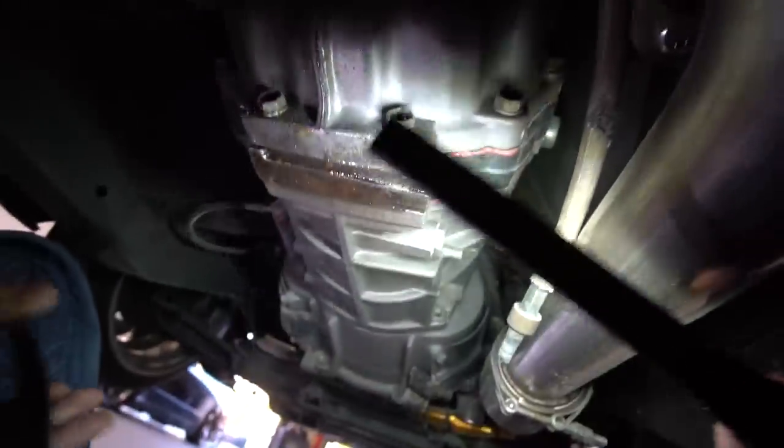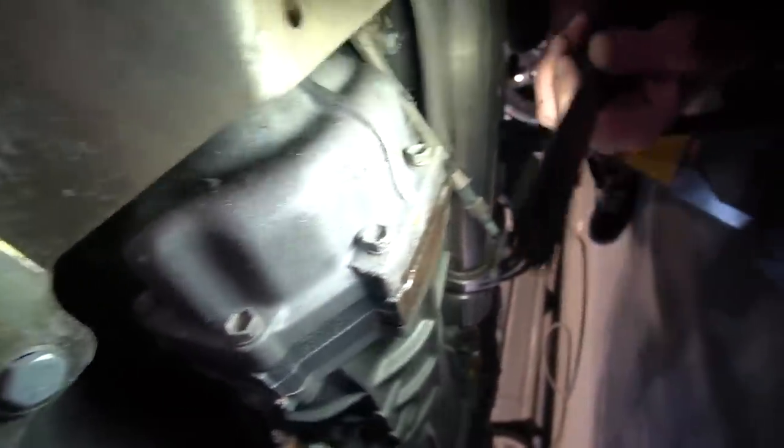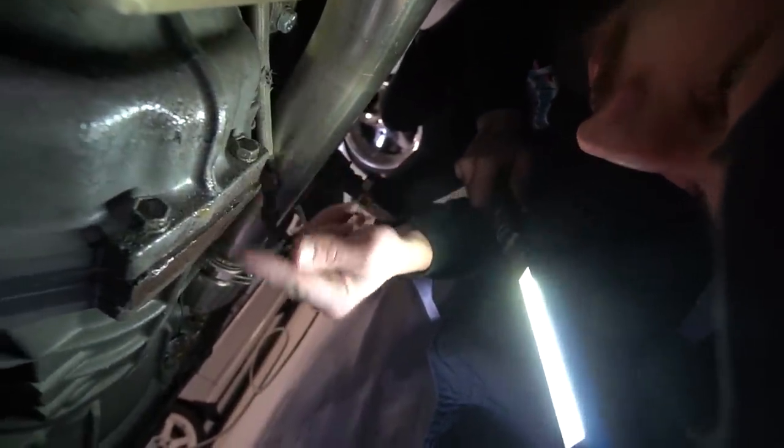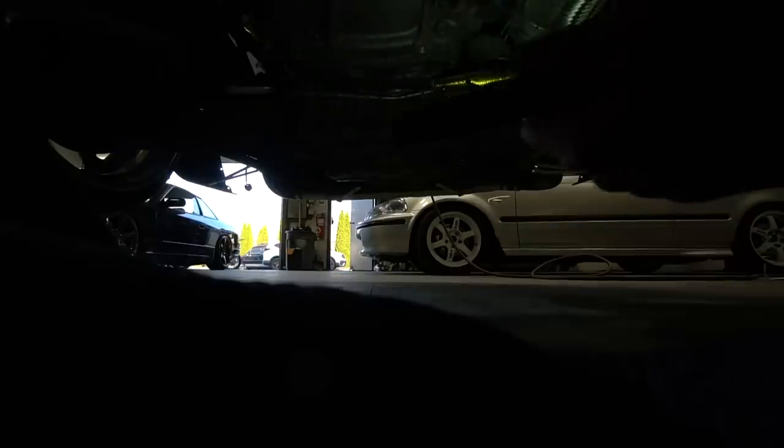Oh my god, shifter — that looks really bad. Show them what you're talking about over there. I don't know why that looks like that — I've got to get this on a lift. If anyone could lend me a lift or I'll rent one for like an hour, two, three hours. Right there — you think? Yeah, I'm stuck.